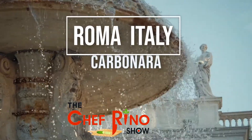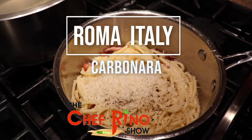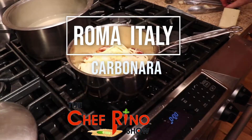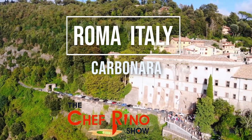Hello guys, welcome to Chef Reno's show! I just turned the camera on to give you the best Italian recipe in cuisine from all over Italy, so stay with me, do not go anywhere — you're gonna have lots of fun.